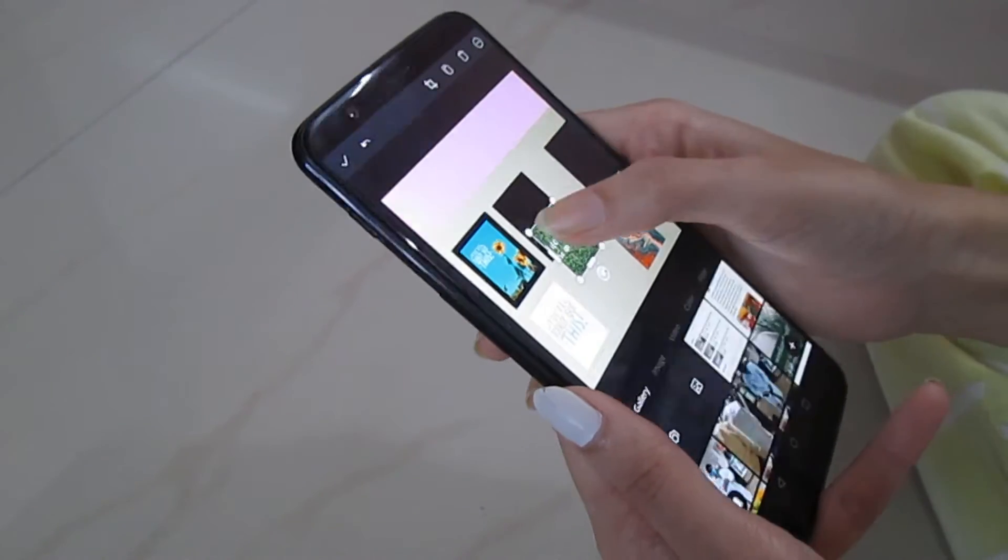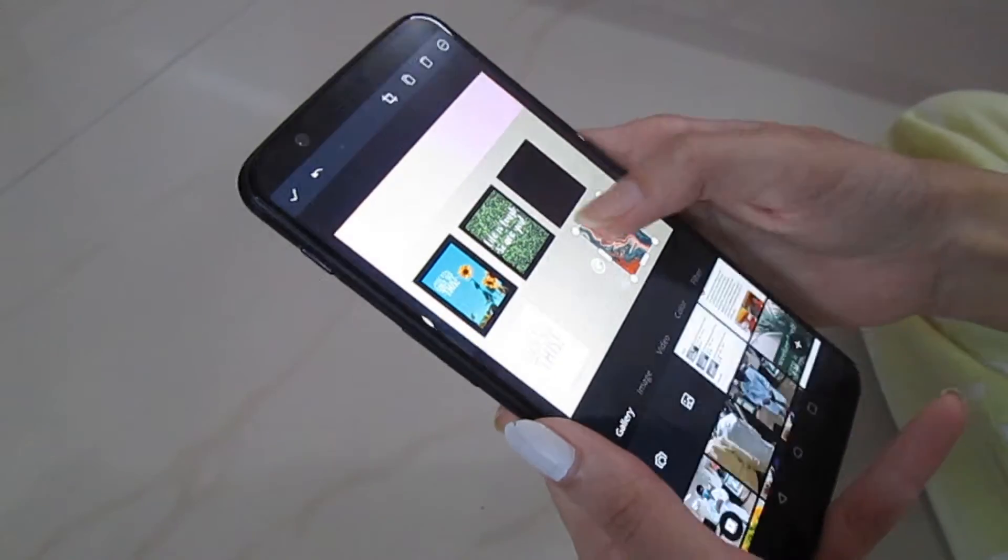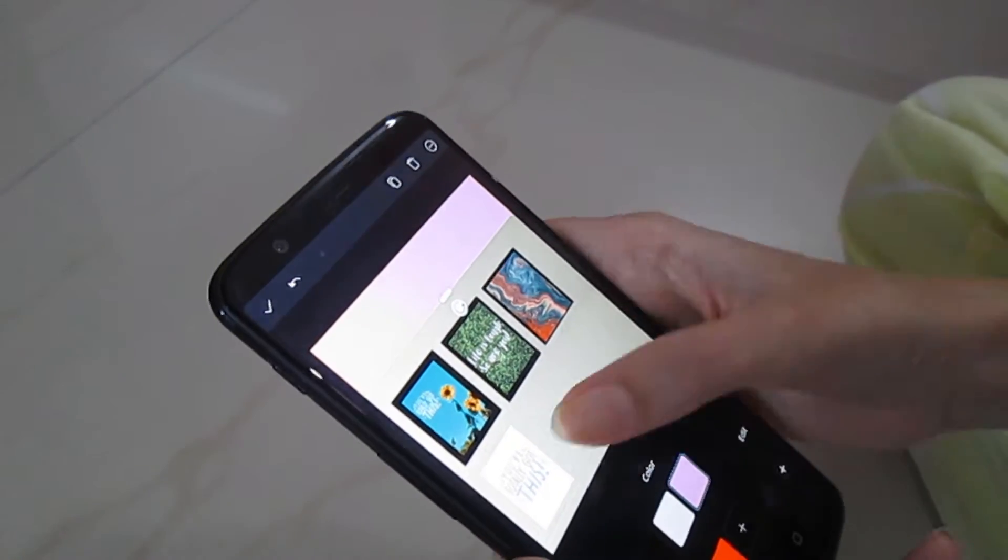The next thing that I did was I tried to picture the entire wall of how I wanted it to be. I used the Canva app to do so.